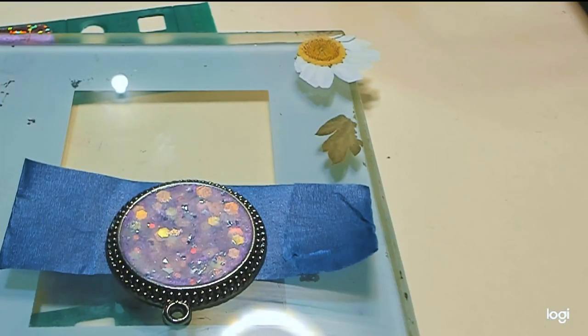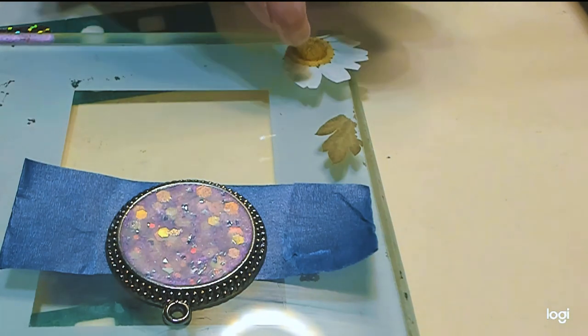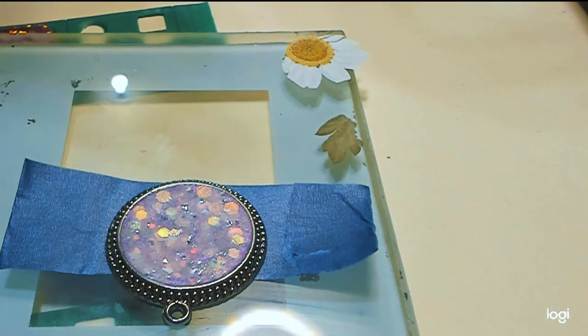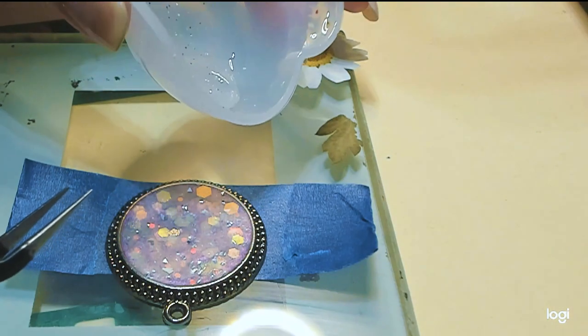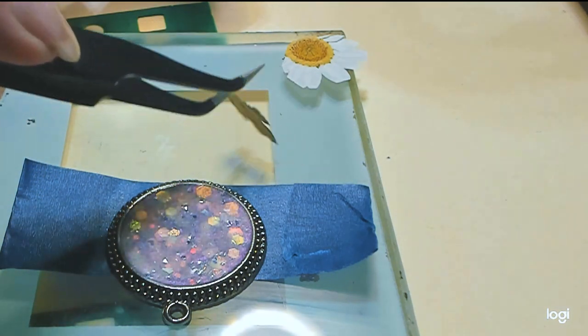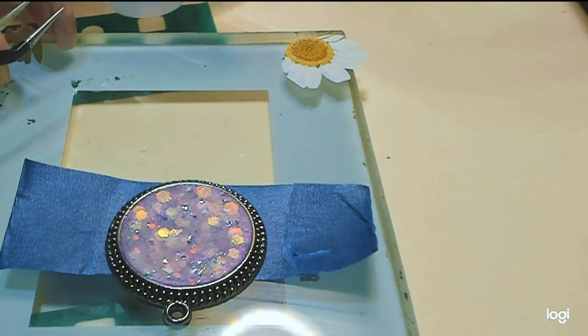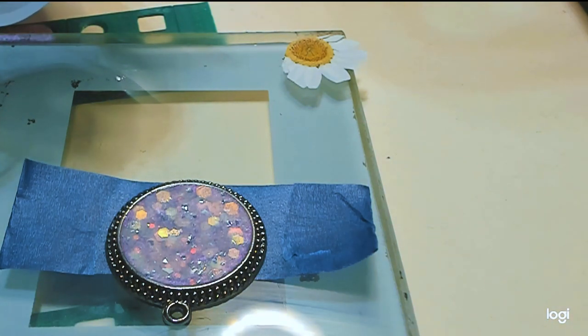And we're back. So while the 160-second timer cured this, I already messed up again. When I was trimming my flower, it got stuck to the tape, so I had to take away the tape and try to salvage what I could. Now we're back at it. Here's my clear resin — I added just a little bit of Mother of Pearl glitter flecks in there, because I would never make something for Nancy that doesn't sparkle.